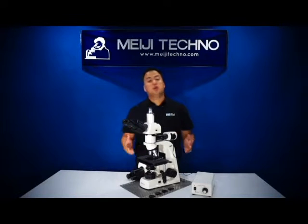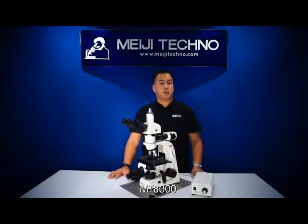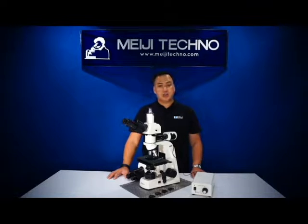Ohayou gozaimasu. Welcome to Meiji Techno. Today we'll be discussing our MT-8000 series Metallurgical Reflected and Transmitted Light Brightfield and Simple Polarization Compound Microscope Series. Our MT-8000 series is our most popular upright brightfield metallurgical microscope with newly designed Plan Acromat Epi Infinity Corrected Optics, and it's 100% made in Japan and comes with a limited lifetime warranty.